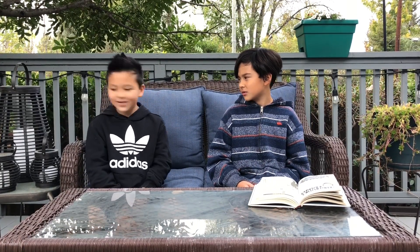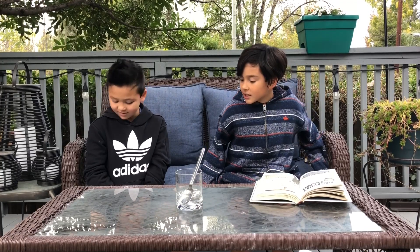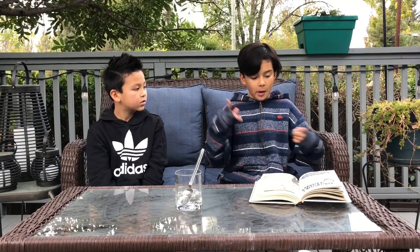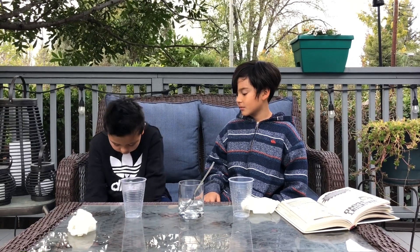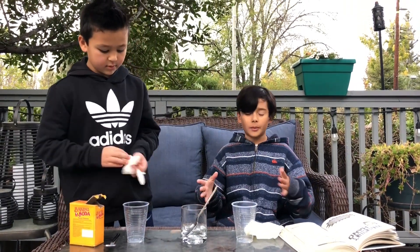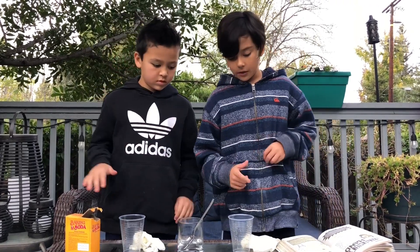Where's the vinegar? It should be right down there. We also need a drinking glass and a rubber glove. We're also gonna need baking soda and spoons, because we need exactly three tablespoons.